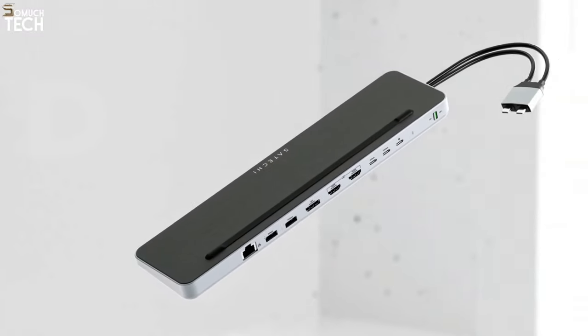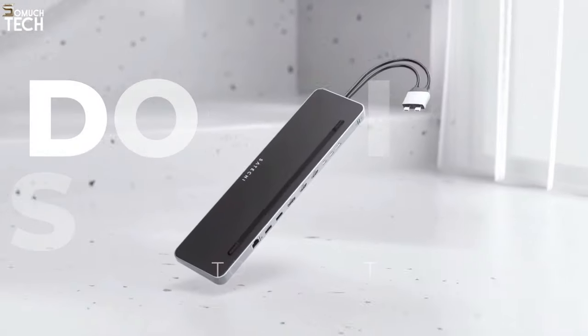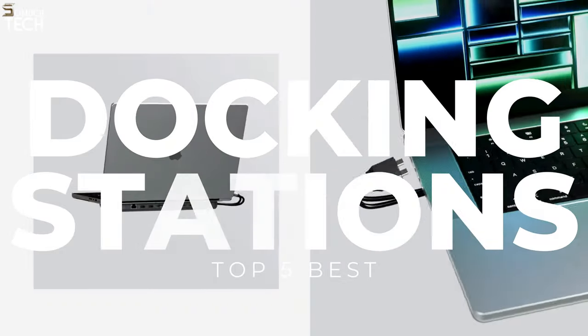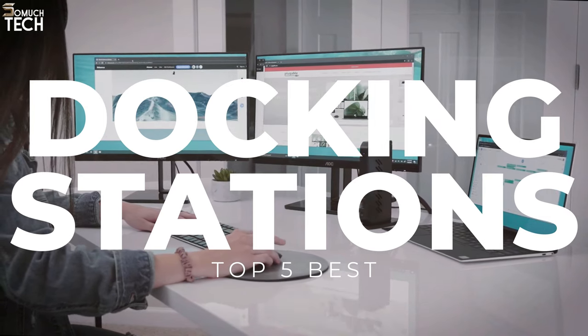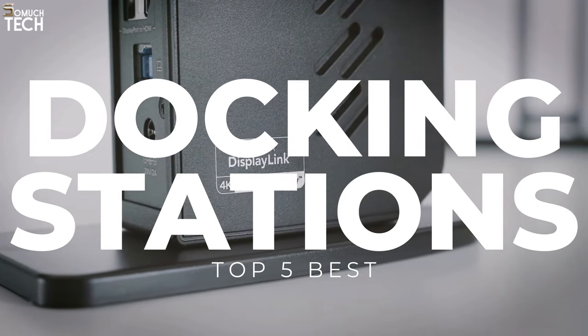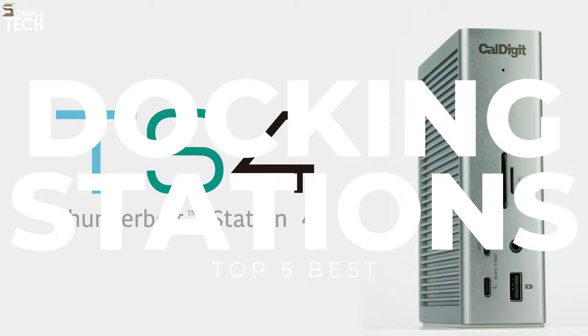Hello everyone! Welcome to the SoMuchTech channel! It's always a problem when your laptop doesn't have enough ports, especially if it's a MacBook. That means you have to bring a bunch of dongles with you so you can plug everything in. There is a better way though — with a USB hub, you can add more ports of different types.